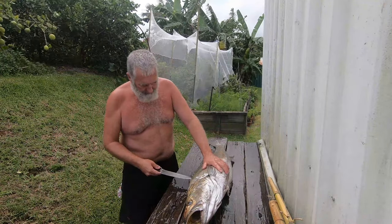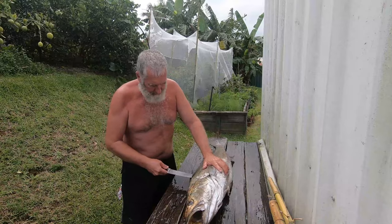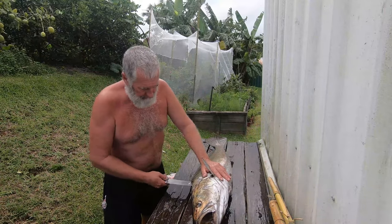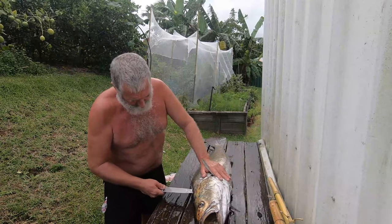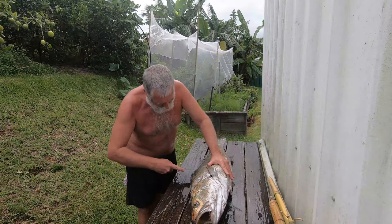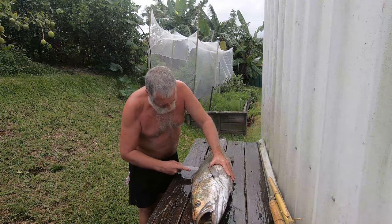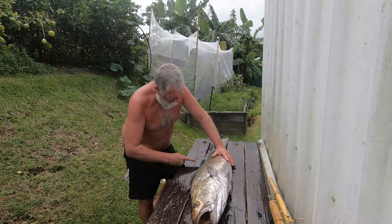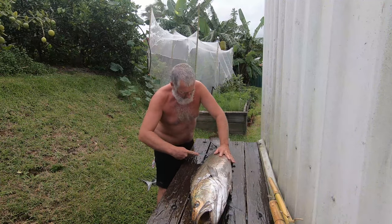Now we slot our knife in — there's a little slot where the dorsal fin goes, and it's a nice easy spot to avoid those big thick scales where you can slip the knife in. Up to the head. Now we've got the same cut, we're running parallel down the bones that support that dorsal fin, down to the spine or close to the spine.